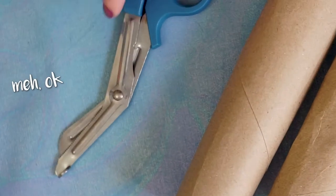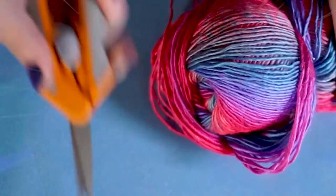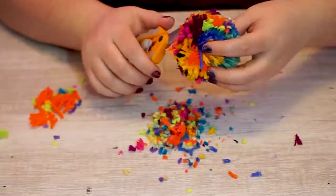If you invest money anywhere in this hobby, let it be in a good pair of fabric scissors. It'll save you blisters, hand cramps, and time.